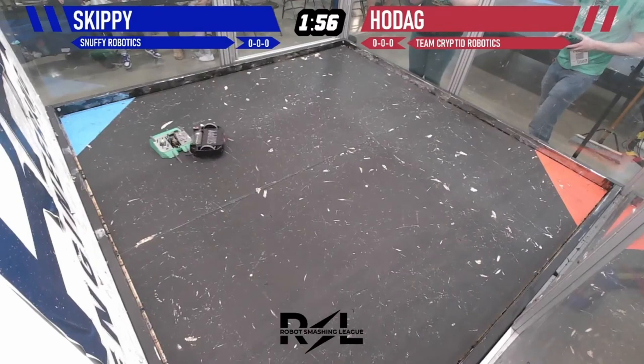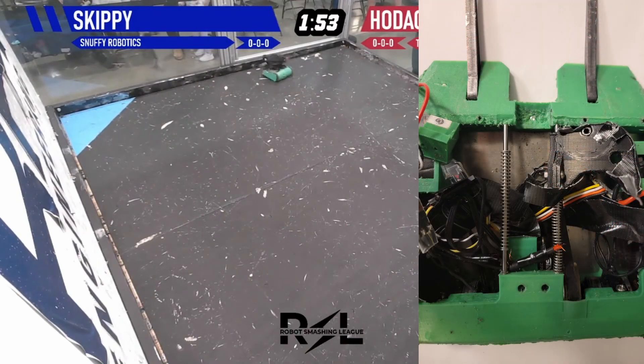I should also mention that I added the little trapezoidal blockers you see on the top after the first event, when I went against a drum spinner and he rolled over the top of the robot and completely obliterated the weapon.